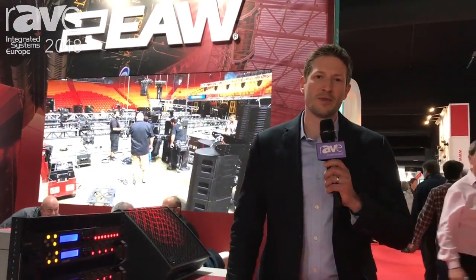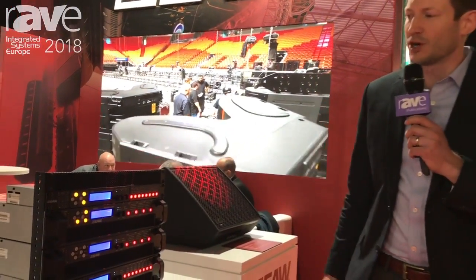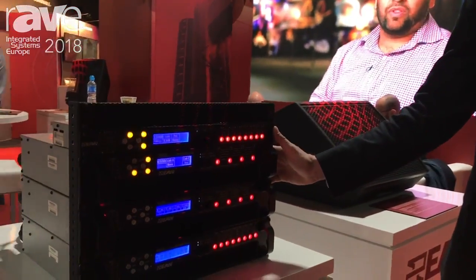Hi everybody, my name is TJ Smith. I'm the president of EAW, and right here at ISC, EAW is launching our new series of UX amplifiers and processors.